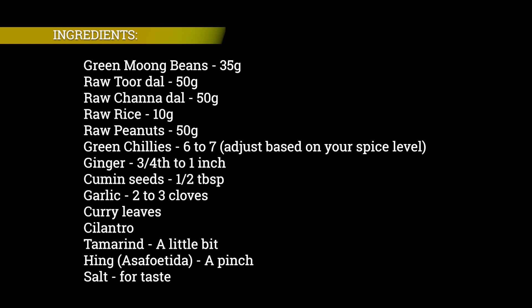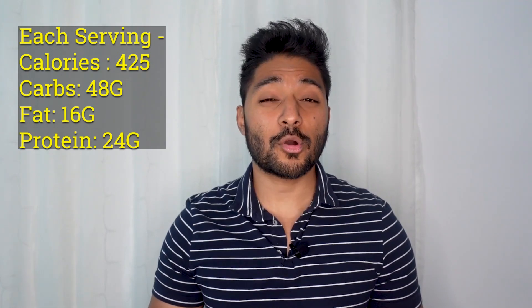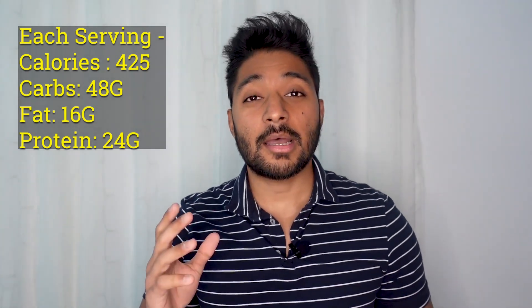Each serving of this delicious recipe is going to have 24 grams of protein and literally no oil, as we don't want to overdo the fats — we'll be getting our healthy fats from the peanuts. The ingredients and proportions mentioned are for a serving size of two; halve everything for one serving. Each serving totals 425 calories: 48 grams of carbs, 16 grams of fat, and 24 grams of protein.